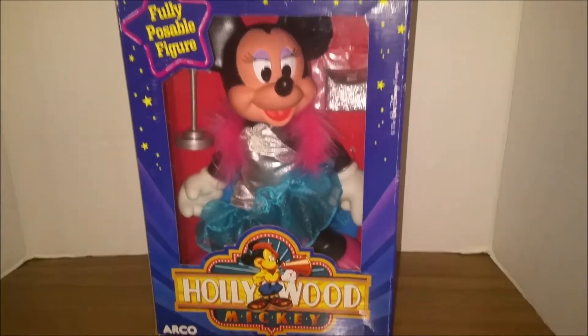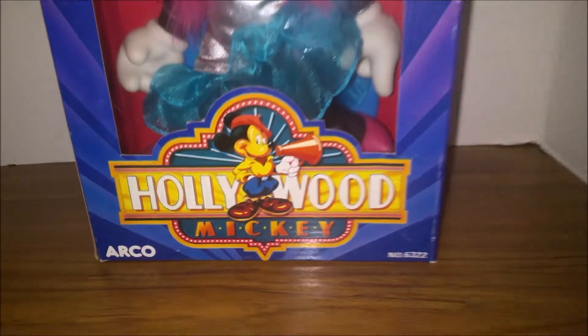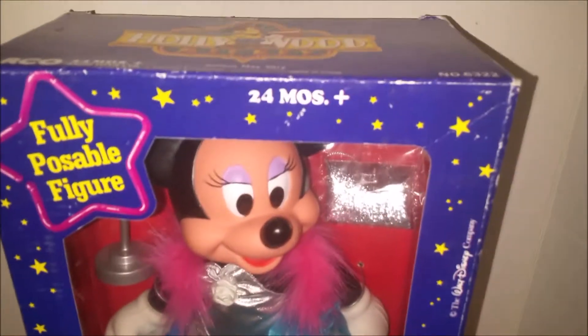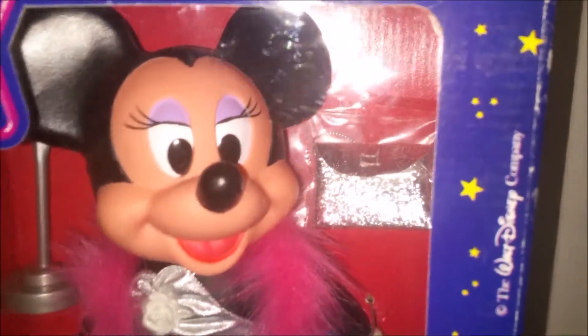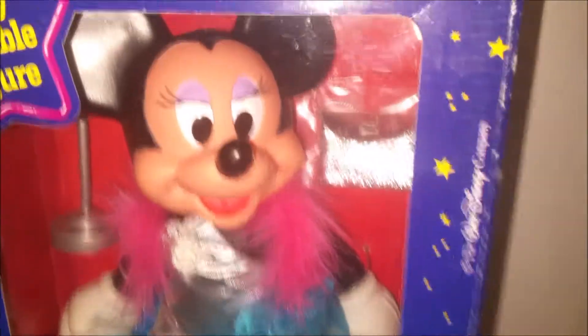Hey Toy Addicts, have you heard of the ARCO toy line Hollywood Mickey? I hadn't either until I came across this fully poseable figure. Now this is obviously not Mickey but Minnie. Look how cute she is. I think we're gonna open her up and see what she looks like.